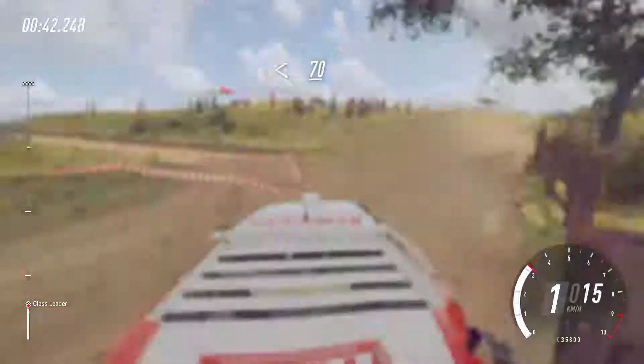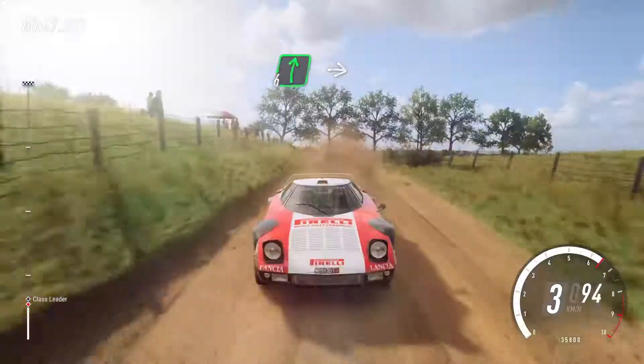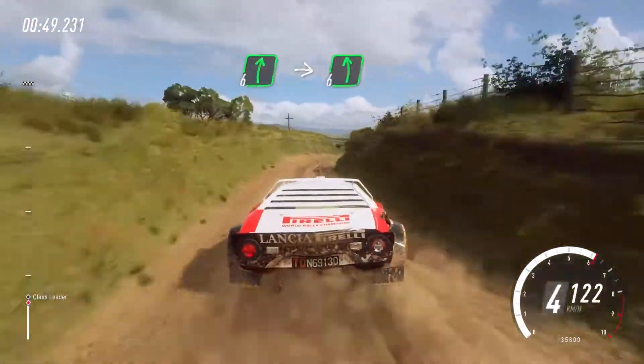Opens, 70. 6 right, into 6 left long, 150.